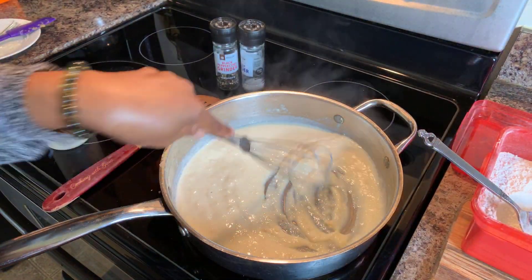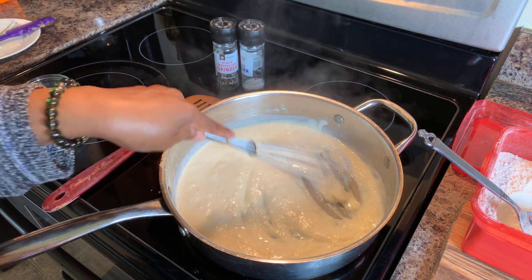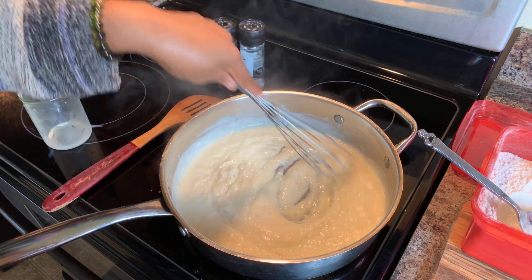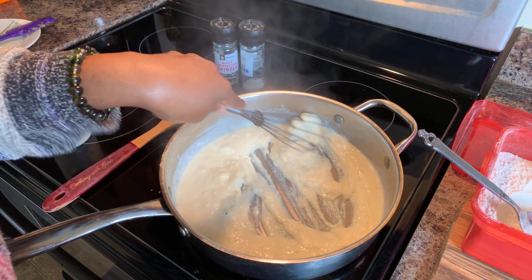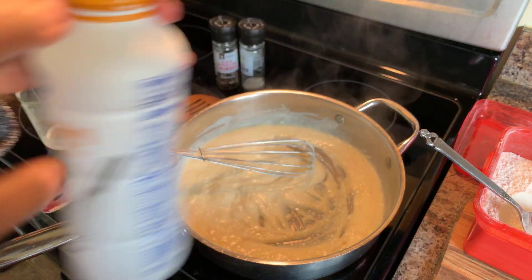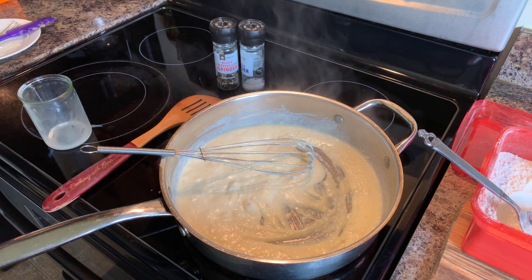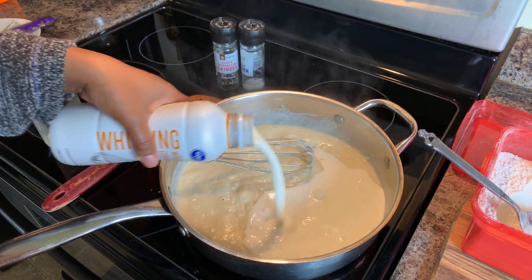Now let's turn it down to low. You all that know me know that I love to use heavy whipping cream. We're going to go in with some heavy whipping cream after I work out any lumps I may see. It's nice and creamy. I have my heavy whipping cream and I'm just going to start pouring it in until I'm happy with the consistency.